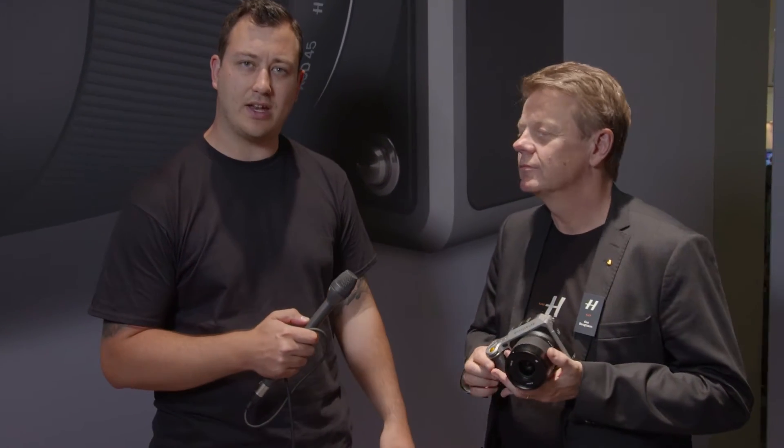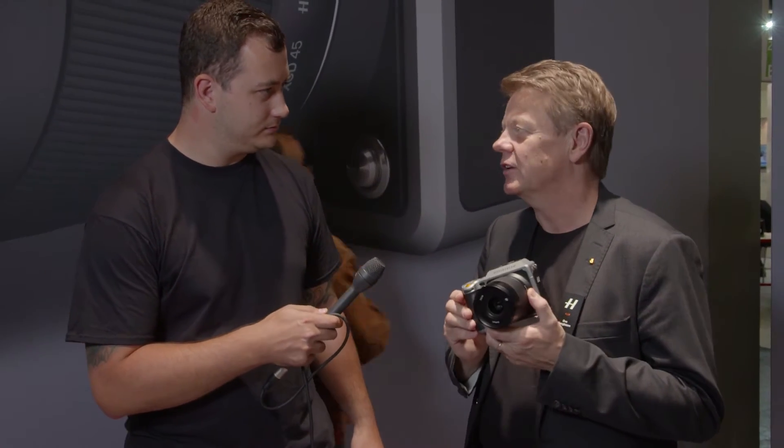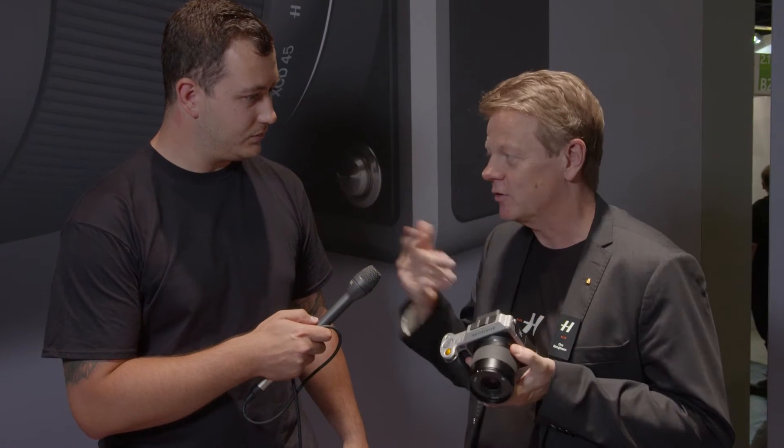Tom Barnes here at Photokina 2016. I'm here with Uwe from Hasselblad and we are going to run through the new X1D camera. Uwe, how are you doing? Good, good, good — we have a very busy day here as you can see. Everyone wants to see this one, so we had some problems actually getting it to this interview.